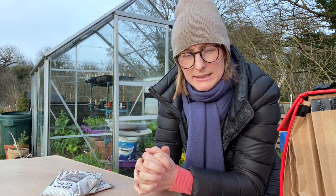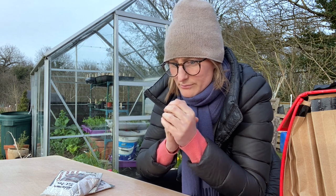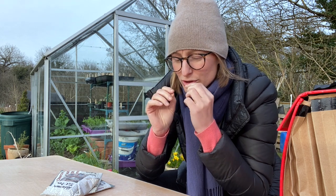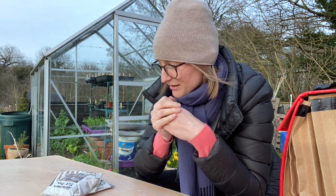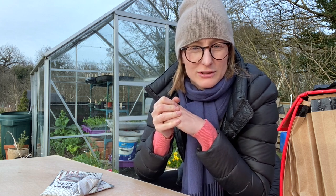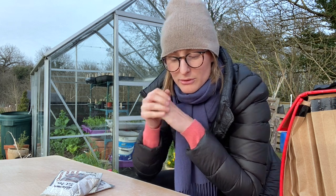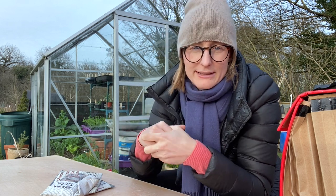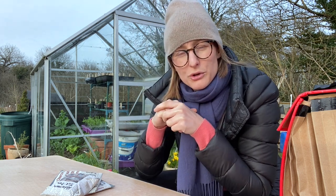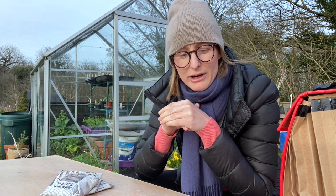I multi-sow my peas and I do it in March for a few reasons. Peas are hardier than people think — they might look all gentle and sensitive, but they can actually withstand some ground frost if you keep fleece over them in the beginning of their growing season. These will be sown now and planted out sometime in April. Peas prefer a cooler, wetter spring than a dry, hot one.